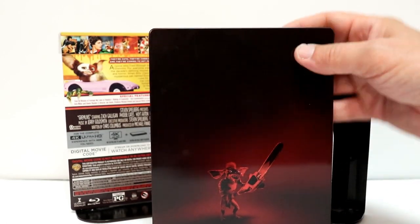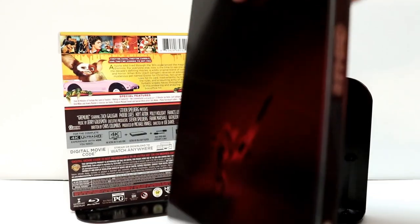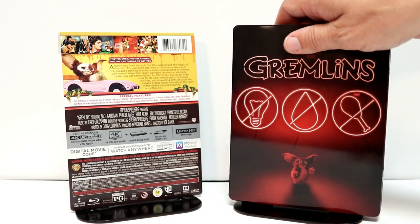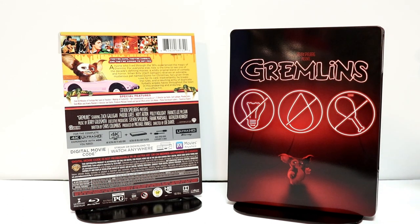So overall, it's a pretty ugly steelbook. I remember seeing the artwork for this back when it was revealed, and did not think I would pick it up. But the collector in me just couldn't go without it.